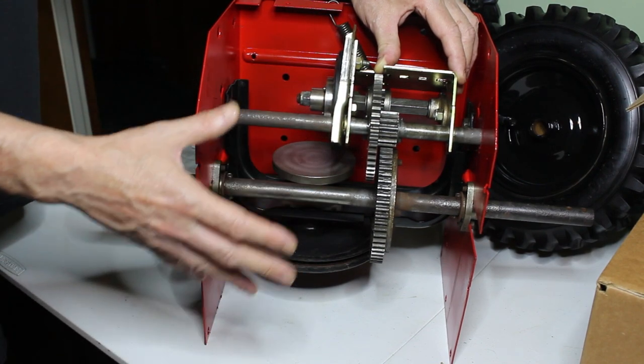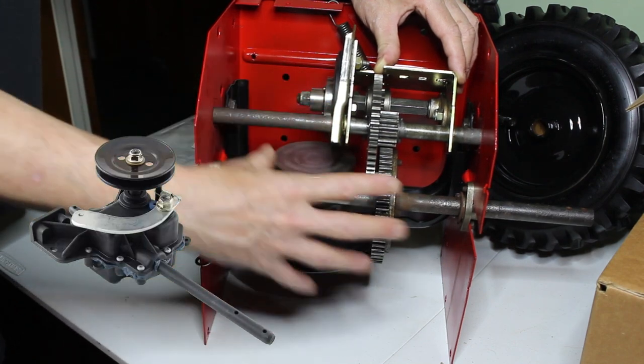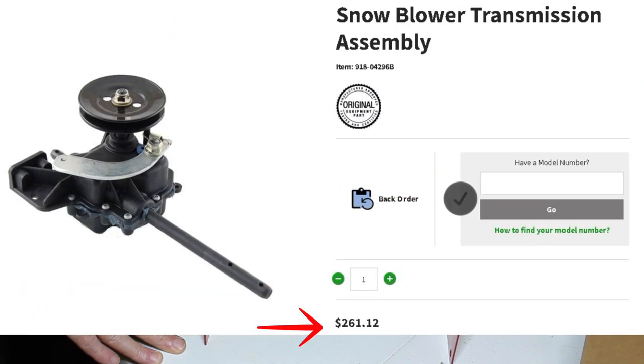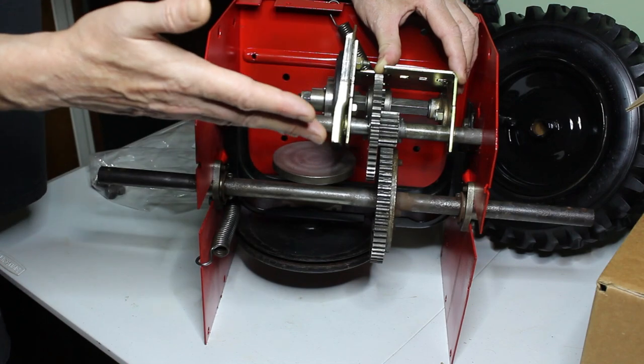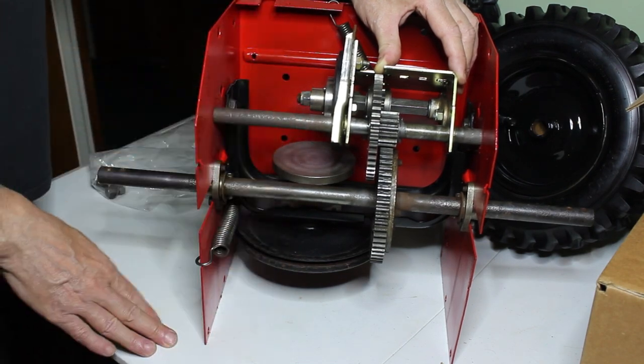Those are quite expensive to replace. A lot of the older Craftsman machines — they don't sell just the gear, they want you to buy the entire transmission, which can run $200 and something dollars. So this is a great system. It's in many different snowblowers — I have an Ariens that has the same system. A lot of good snowblowers will have this system.